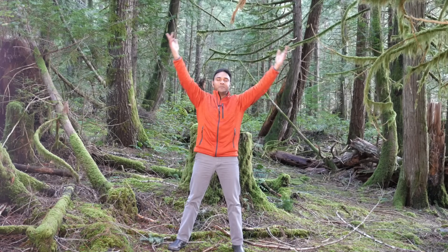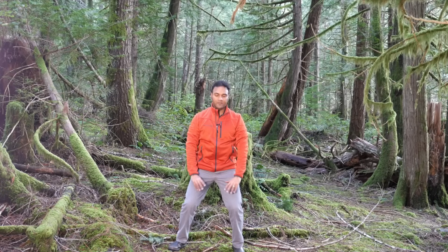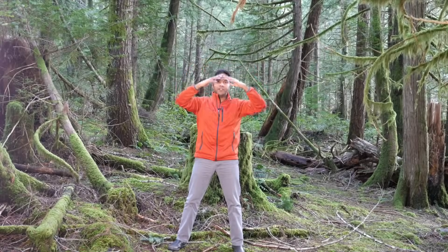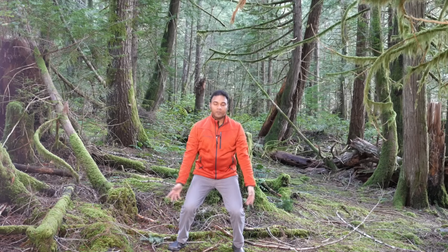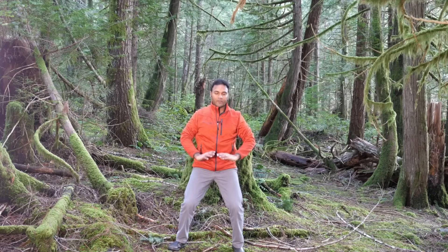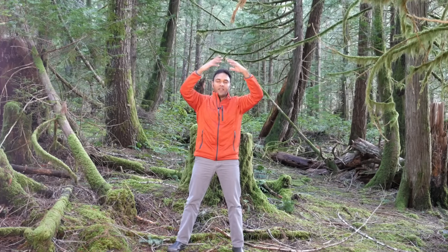Breathing in. Qigong practice is about what you do with your body, what you do with your breath, and what you do with your mind. So your intention and your thoughts are very important as you're practicing Qigong. So for the last few repetitions here, have a nice simple healthy affirmative phrase in your mind that you can repeat. Breathing in, imagine that you're healthy, full of energy, full of life, your body's taking care of you, your mind is calm and clear — whatever phrase resonates. Breathing in. Three more on your own, repeating that phrase with every breath in.